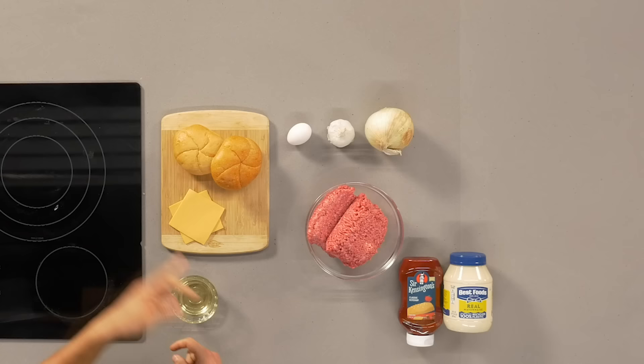Welcome to Cook Food Good, the show where I teach you how to cook food good and do other things good too. This week we are tackling burgers, one of my favorite foods at home to make.